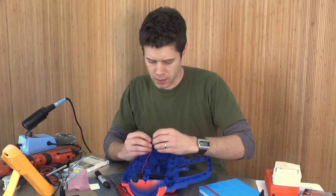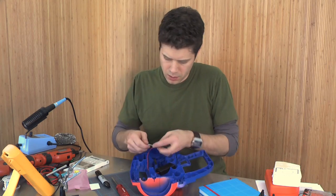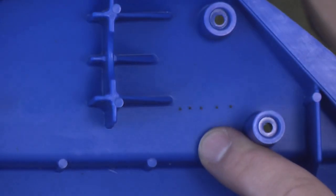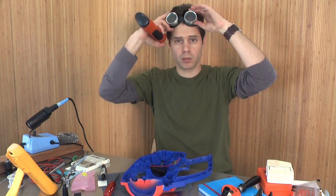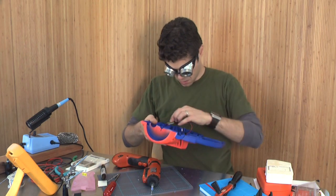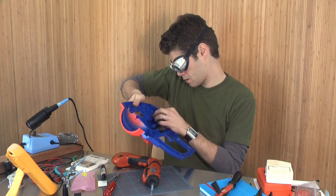Now I'm going to bend the LEDs out away from the board. I need to be gentle with this so I don't break anything. Now I'm going to bend these back down the other way at a right angle. I've marked my holes and now I'm going to drill those out. Let me put on my goggles — safety first. I can fit all of these LEDs into their little ports, just like that.